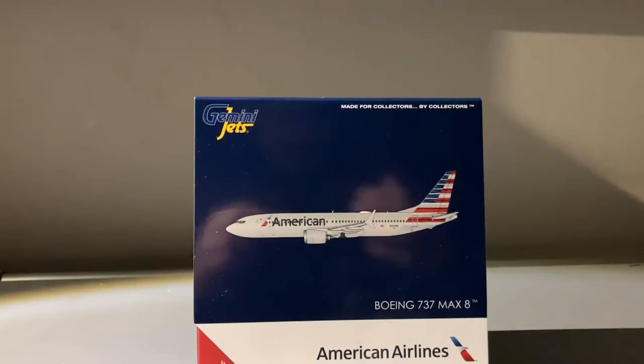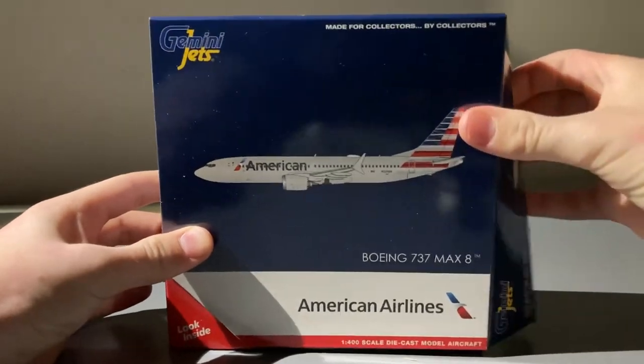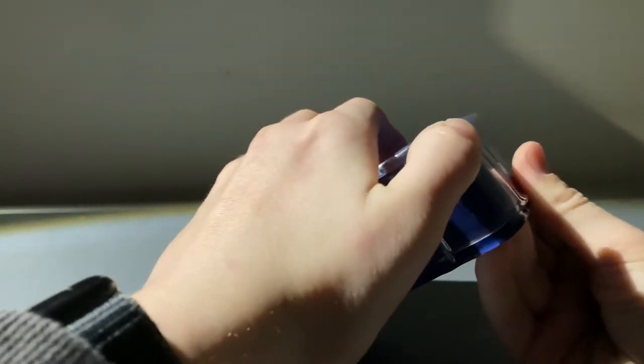Now that we've taken a look at the box, let's open it up. This is just standard Gemini Jets packaging — you just have the plastic tray.